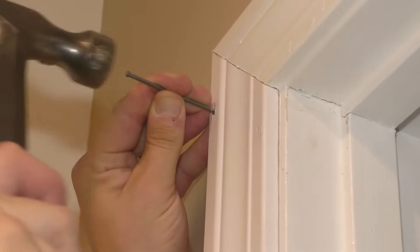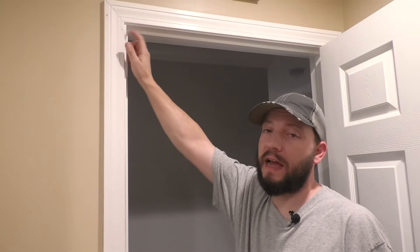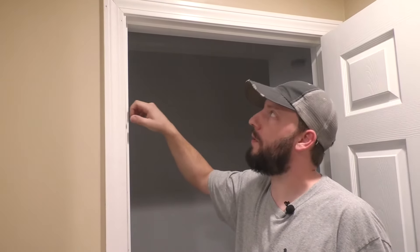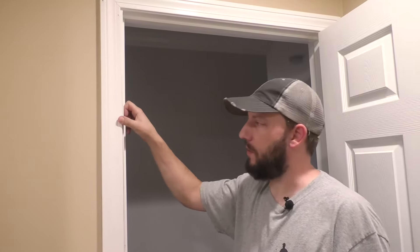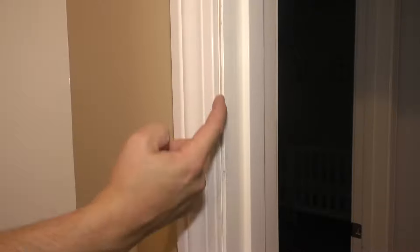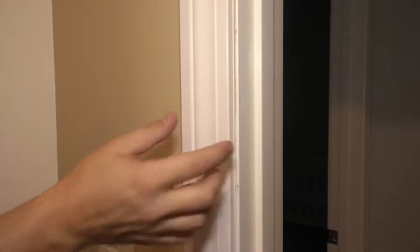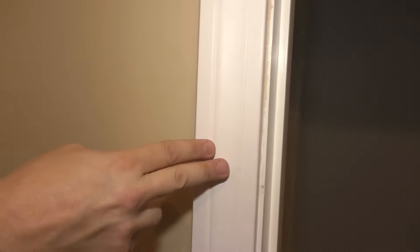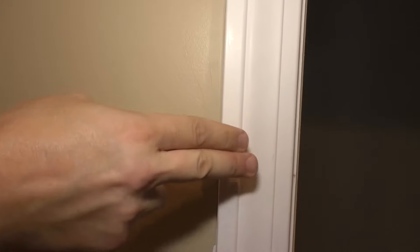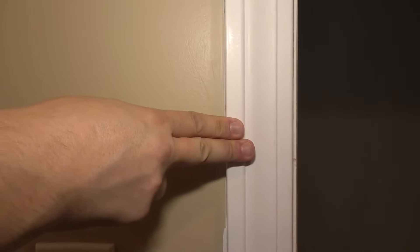Same thing with this one — this one might be a little trickier. Now I'm going to do that same thing all the way down, spacing these nails out about every foot or so. As I nail this down, I'm just going to hold it even against here, make sure it's the same space all the way down. And you can keep an eye on the other side — as you nail it in, it should be lined up with the caulking that you cut out.